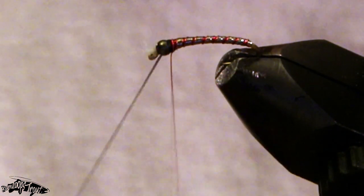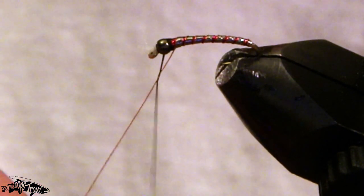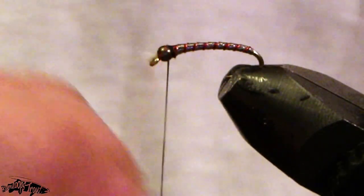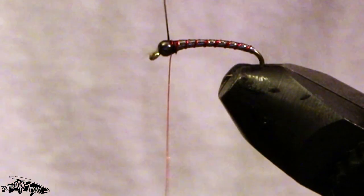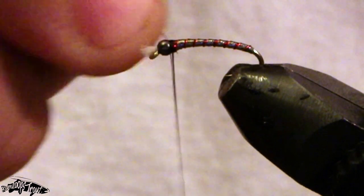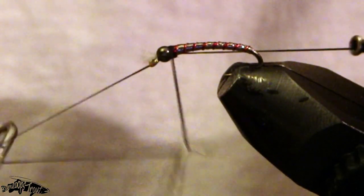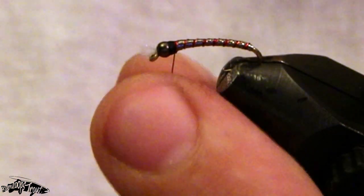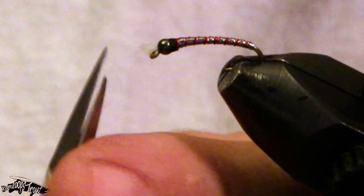I'm going to go back a step because I don't like how that wire left an extra rib at the front — I wasn't too happy with it. There — I'll just hold that off and then break that off. A nice little whip finish, and cut her off as closely to the fly as we can. Maybe trim those gills just a hair more.